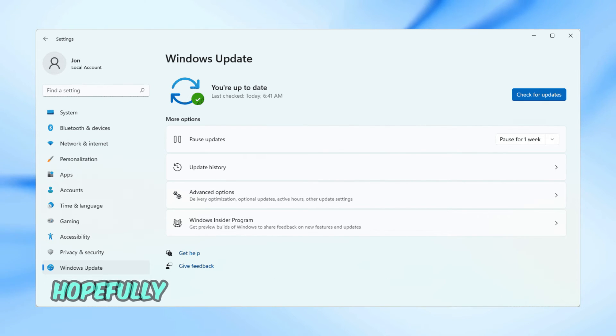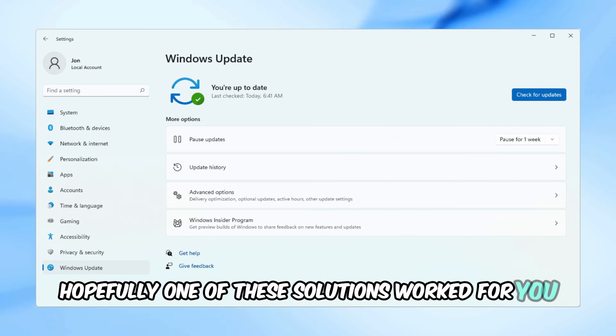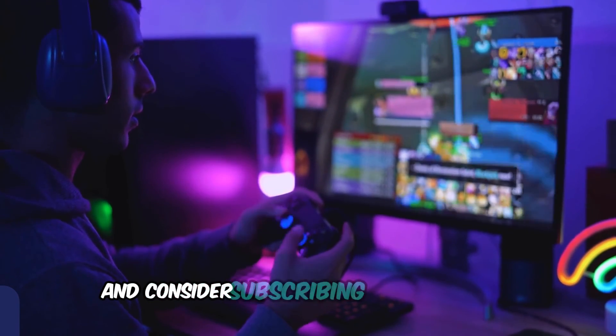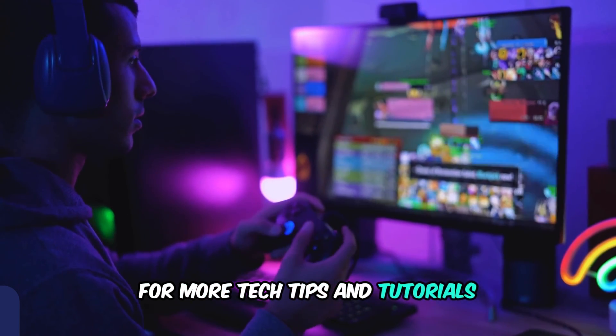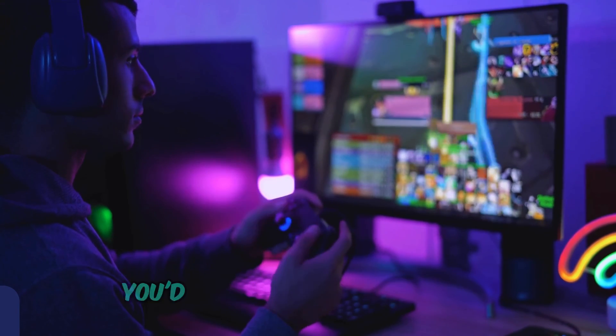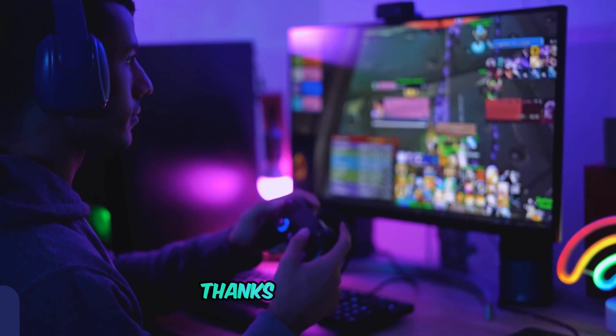And that's it. Hopefully one of these solutions worked for you. If you found this video helpful, please give it a thumbs up and consider subscribing to our channel for more tech tips and tutorials. Leave a comment below if you have any questions or if there's a topic you'd like me to cover in the future. Thanks for watching.